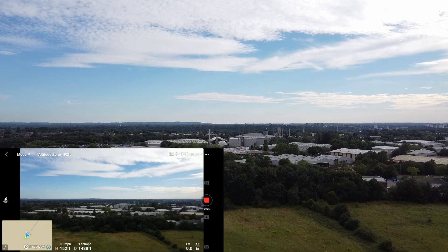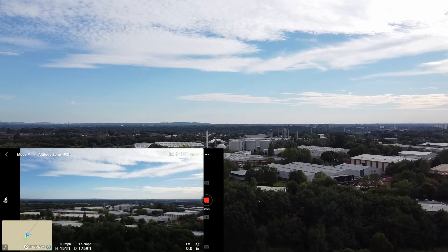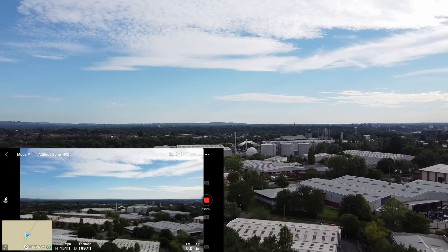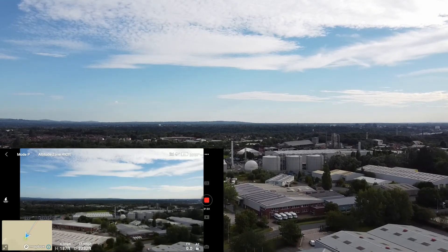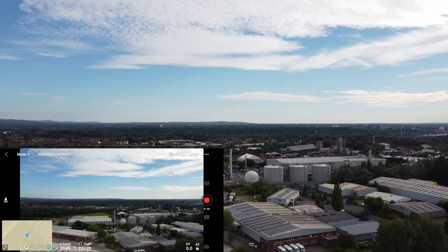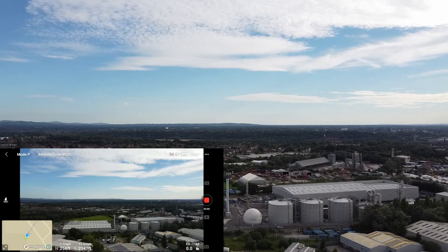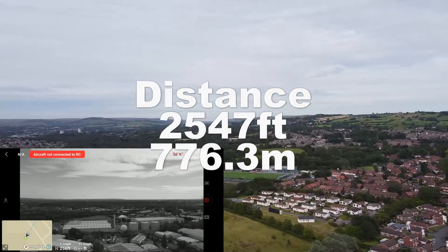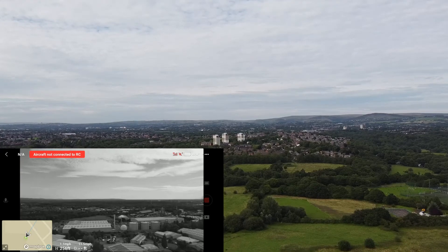Looking very good. It seems to be dropping a little bit now — seems to be back on track again, brilliant. We're going to make it to the chimney, which means I'm going to have to increase the height — I'm going to take it up to 250 feet. Even in this — signal lost. Returning to home. See how quickly it picks it up on the way back. Taking a little bit longer to reconnect on the way back than on the previous one, but it did get a lot further away.